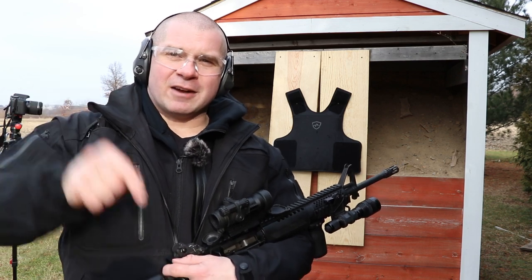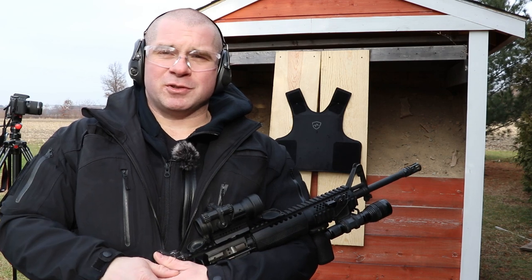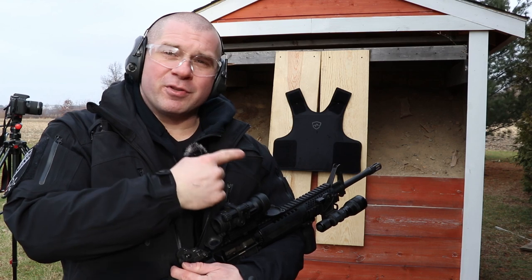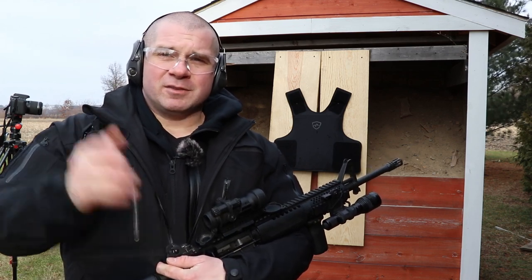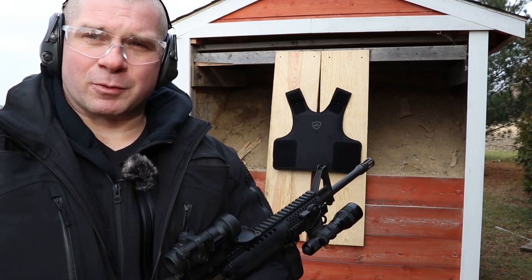Throw your ideas down in the comments — what you'd like to see this shot up against, what armor protection levels you'd like to see in the future, and what applications you think this could have beyond just armor vests for people. Until next week, you guys be safe and take care of each other. Stick around for us taking this apart afterward.